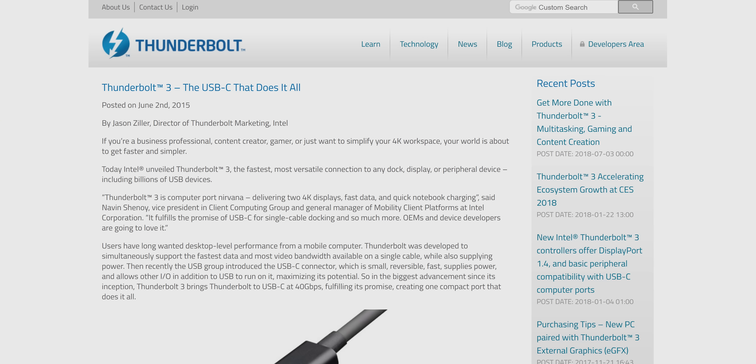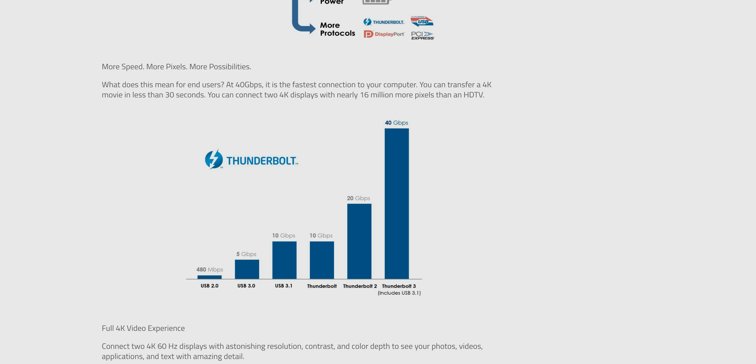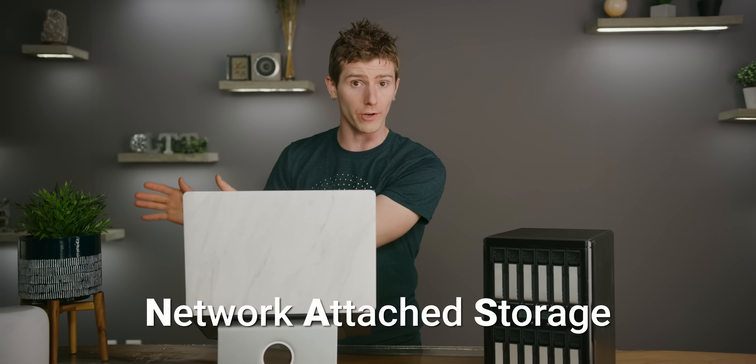When we first set out to build our 100 terabyte laptop, the first thing we needed was a PC or a Mac with Thunderbolt 3. Thunderbolt 3 gives us both the performance and the ease of use that we need to make this a legitimately viable solution instead of just a weird tech demo. The second thing we needed was a DAS — not to be confused with a NAS, or Network Attached Storage. NAS devices are great, we use them all the time at our office. They can be accessed remotely and used by multiple computers and users simultaneously.